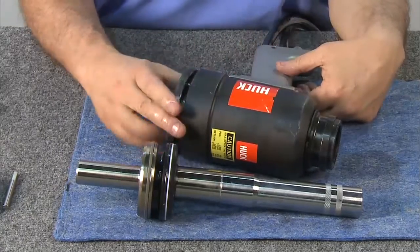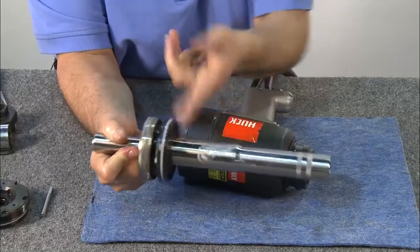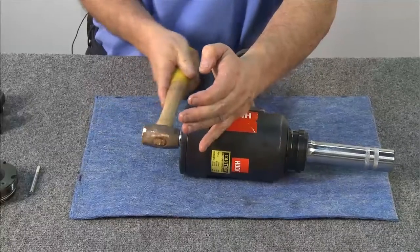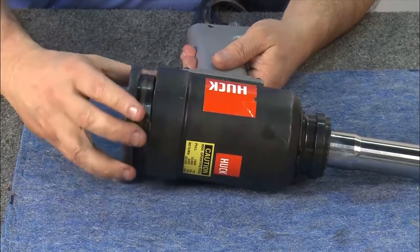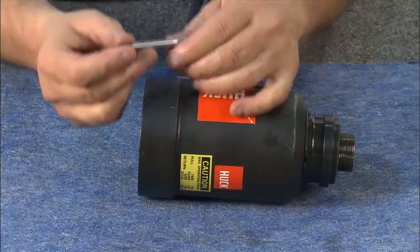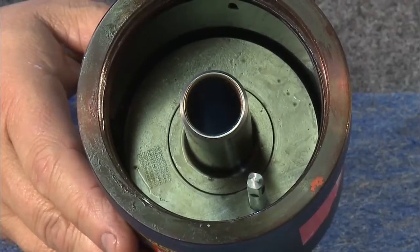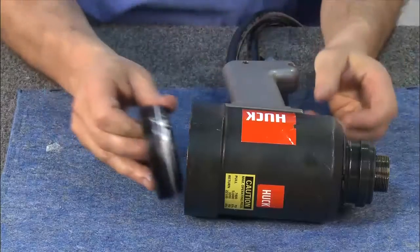Thread the ring compressor into the rear of the cylinder. After lubricating the piston assembly, insert the assembly into the tool, tapping lightly with a hammer to help secure it into place. Now that the piston assembly has been inserted, remove the ring compressor. Remove the bullet. Next, we'll reinsert the dump valve, making sure that the flat is at the rear of the tool. Grease the seals on the back cap before reinstalling. Then replace the back cap.